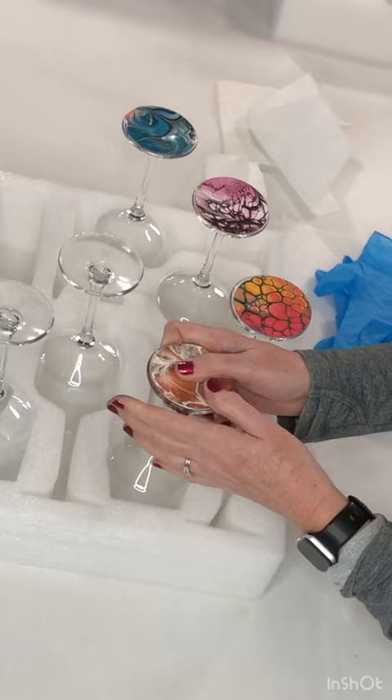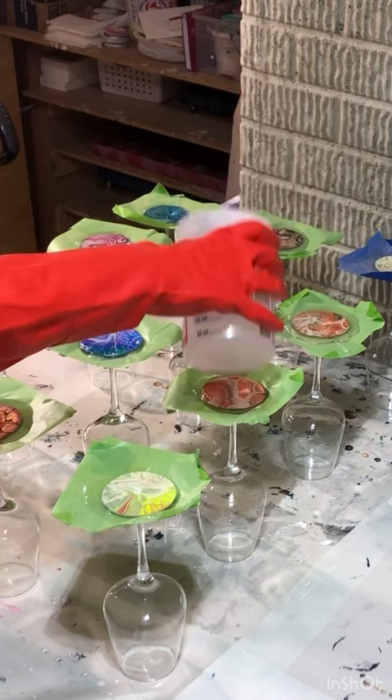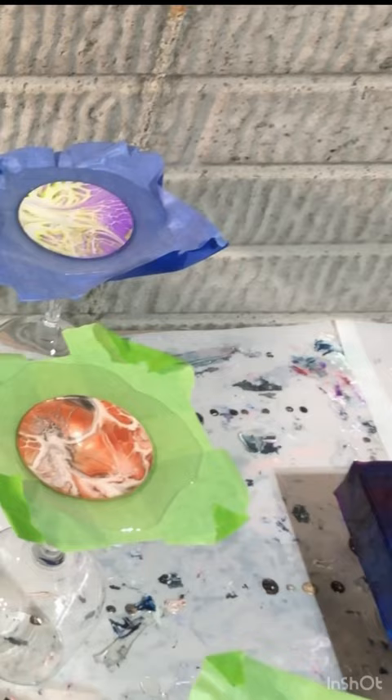Then you want to take tape, put it on top so it protects the glass and creates like a cup for the resin. Then you put the resin on and heat the resin to liquefy it and get all the air bubbles out.